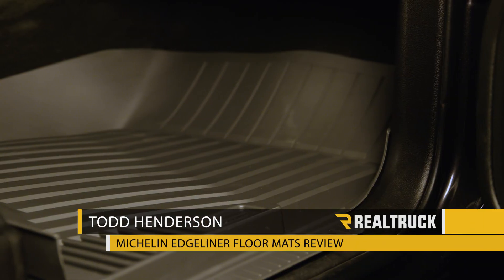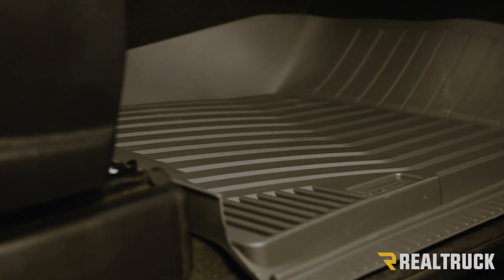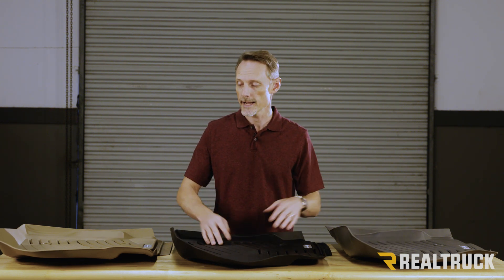Hi, I'm Todd Henderson. Check out the Michelin Edgeliner Floor Liners. These are available for most of your popular trucks and SUVs, and they're available in three different colors: classic black, gray, and tan.